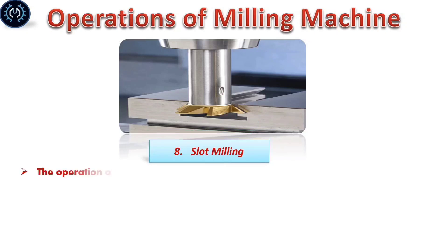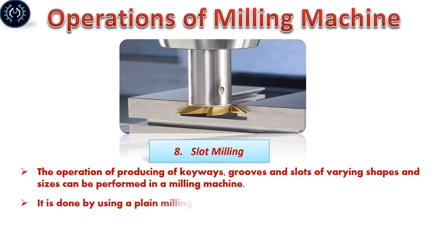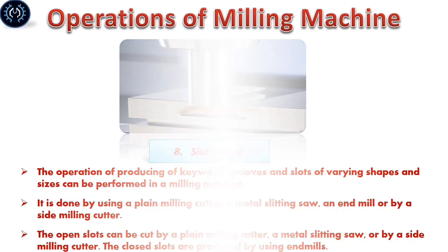Slot milling: The operation of producing keyway grooves and slots of varying widths and depths can be performed on a milling machine. It is done by using a plain milling cutter, a metal slitting saw, or an end mill or bi-side milling cutter. Open slots can be cut by a plain milling cutter, a metal slitting saw, or a bi-side end mill. Closed slots are produced by using end mills.